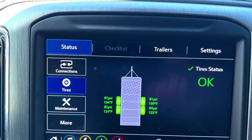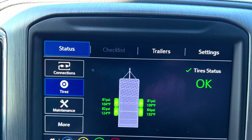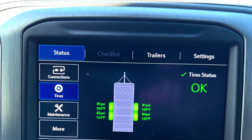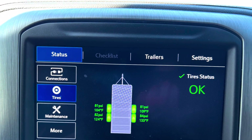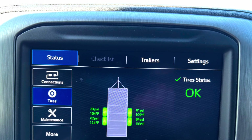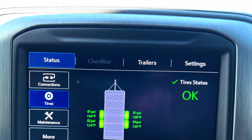This photo shows a 59-degree day after about an hour and a half on the highway. You can see what temperatures the tires reached and the pressures didn't climb extremely — they were set at around 78 to 81 PSI.